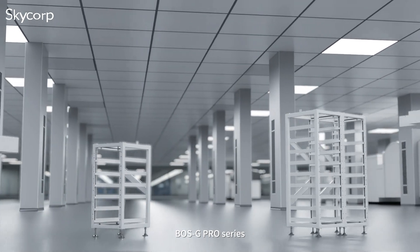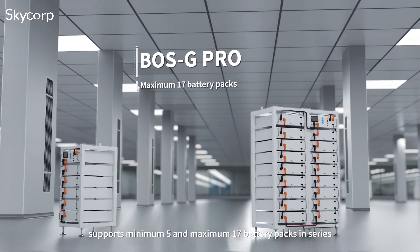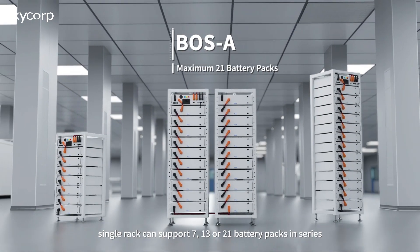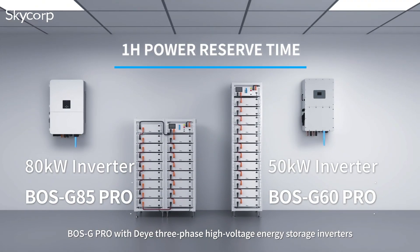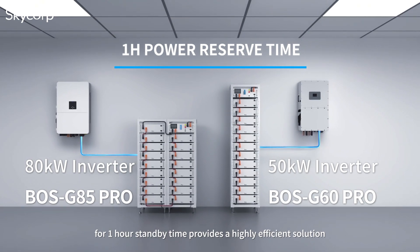BOSG Pro Series supports a minimum of 5 and maximum of 17 battery packs in series. BOS A Series single rack can support 7, 13, or 21 battery packs in series. BOSG Pro paired with Døya three-phase high-voltage energy storage inverters for one-hour standby time provides a highly efficient solution.